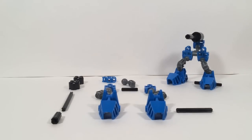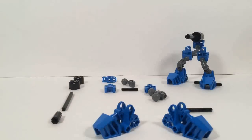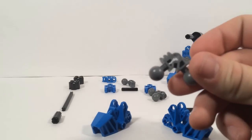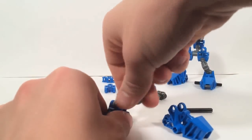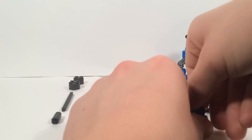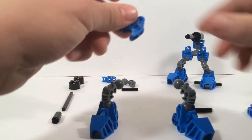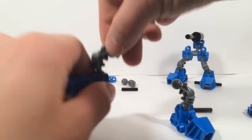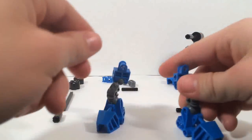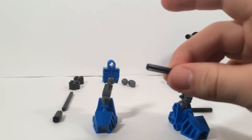If you want to bulk up your army with some expendable troops, these are the guys to do it with. To start off you're going to need two feet — for the concept to work you need these kind of toe feet. You're going to need a couple of these limbs right here. Plug one into each foot, like so. Then get the legs, and take a pair of these pieces right here — plug one into the top of each leg.